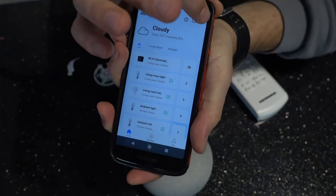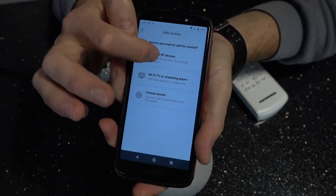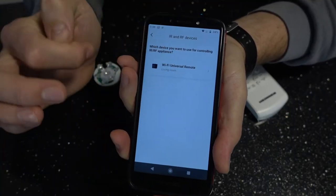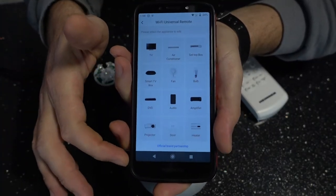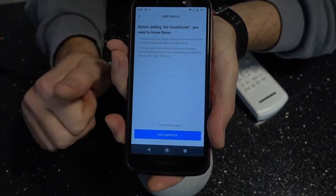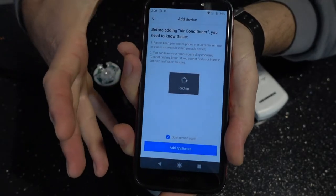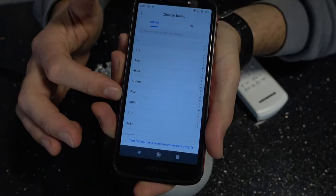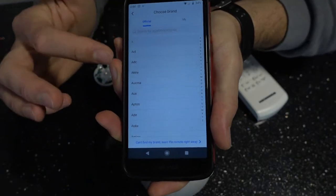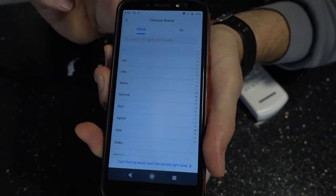If you simply choose to add a new remote, pick infrared, then universal Wi-Fi remote, and go into the list, it's not going to be enough — because there are air conditioners in the list, but this particular air conditioner is not working very well with Google Home. Even if you find your brand — in my case it's not available — it's still not going to work very well because Google Home is not smart enough to actually use it.